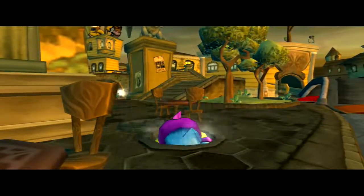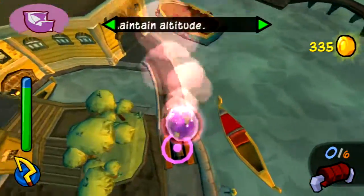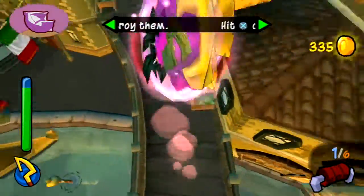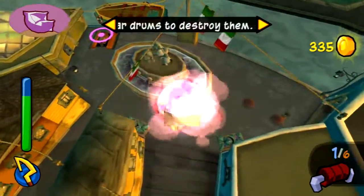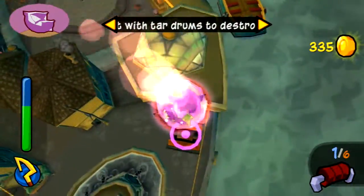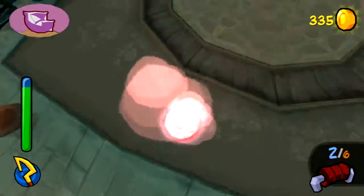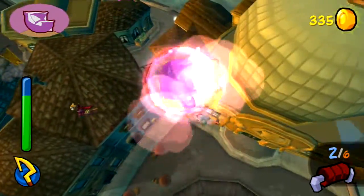Press the out one button to go into ball form. Hit the X button on impact to keep your bounces high. I'm projecting some markers to help you find the tar drums. This is great — bury those tar drums, they are an integral part of Octavio's scheme. With them out of the picture, you're that much closer to seeing the black water run clear, I promise.